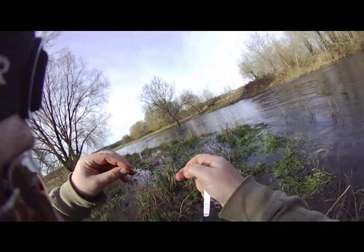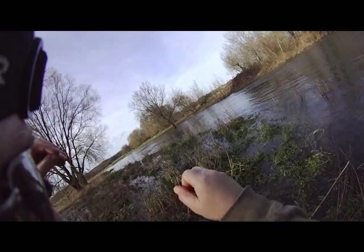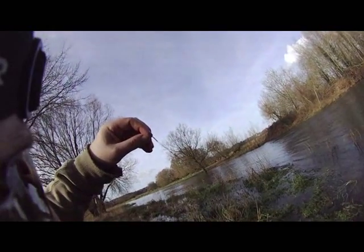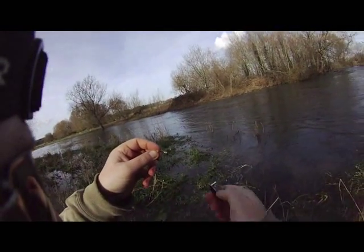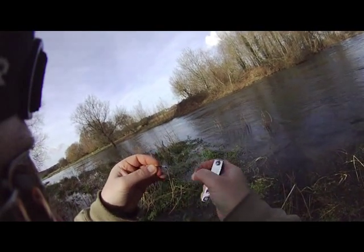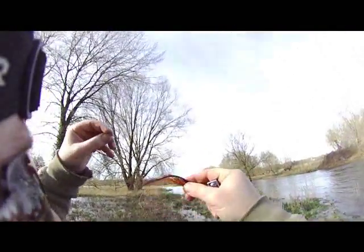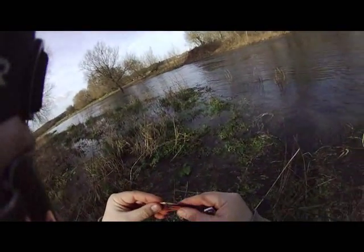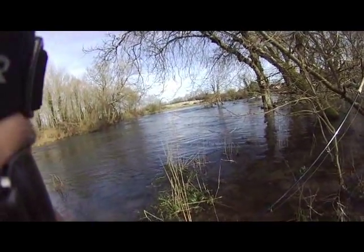I'm just going to do a double blood knot — you call that a uni knot — slides down and then slide that back up nice and tight. I'm only fishing about two feet of Maxima, and I'm fishing 35 feet of heavy leg core. The idea is the leg core gets down low, the fly should go down low because it's quite heavy and sinking.